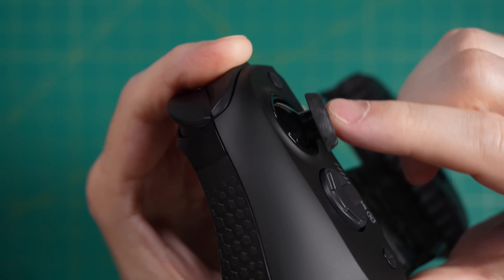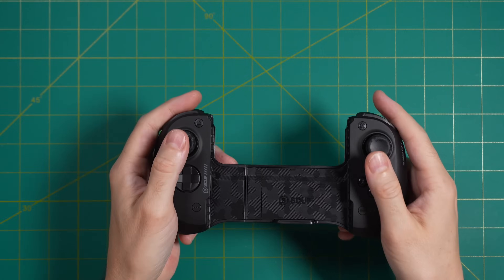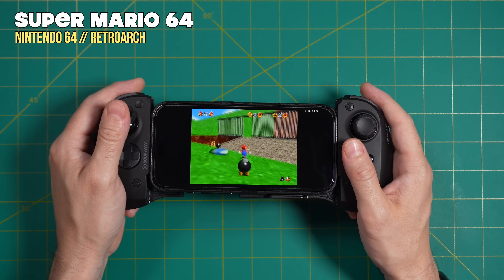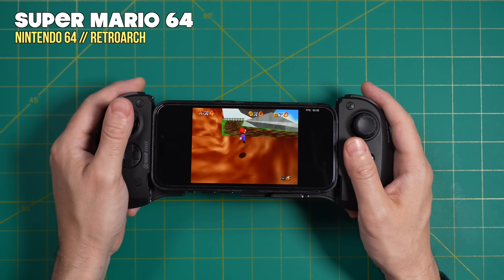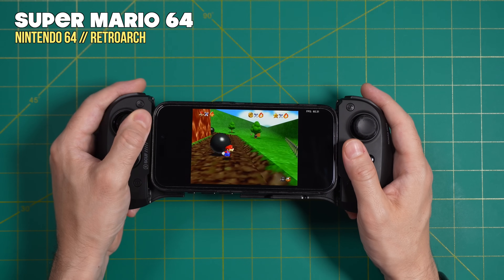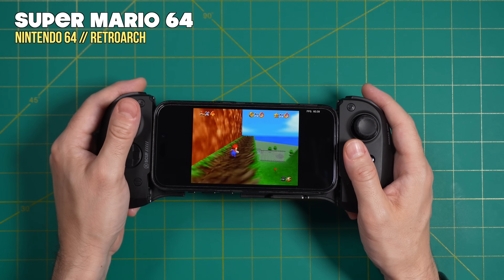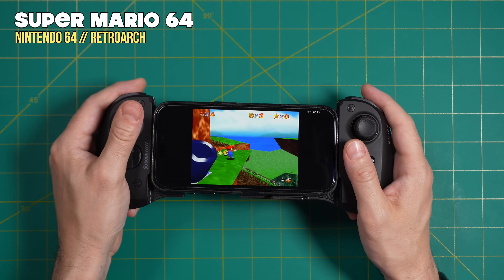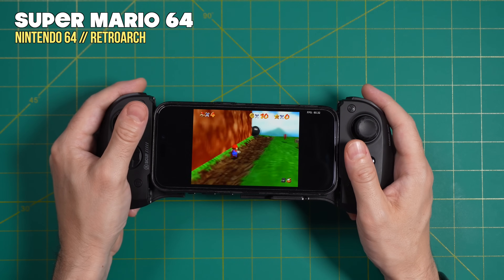The analog sticks are full-sized with hall sensors, and they also feature a nice grippy texture. The biggest thing that stands out is just how fluid and full these sticks feel compared to others in the same space. The best example is Super Mario 64 — a game really reliant on analog inputs — where Mario basically goes exactly where I want him to go depending on where I move the stick. I feel like I have more nuanced control compared to most other controllers, especially compared to retro handhelds that use switch-style inputs.